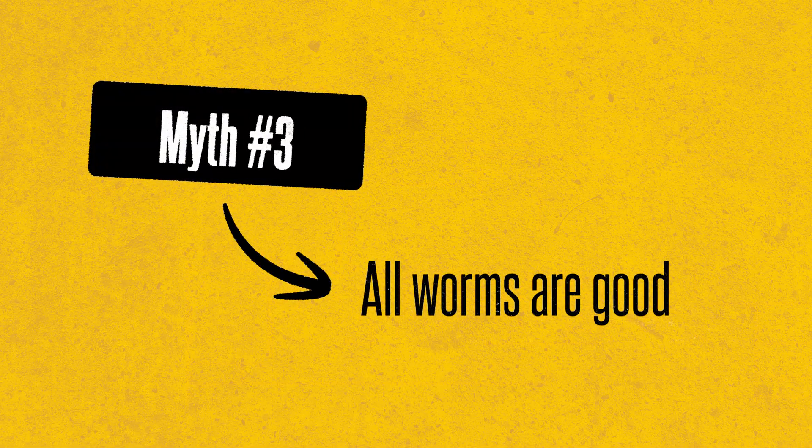We're three myths in now, so if you're enjoying this reality check, hit that like button — it helps the algorithm show this to more gardeners who need to hear the truth. And if you're not subscribed yet, hit that subscribe button. We do science-based gardening content like this every week.